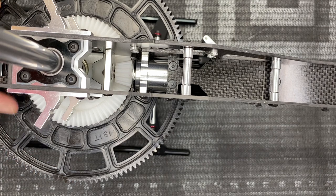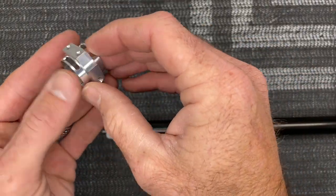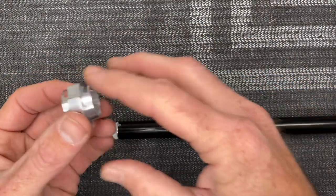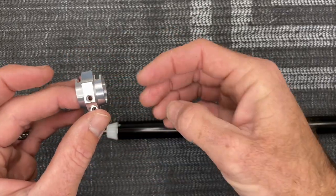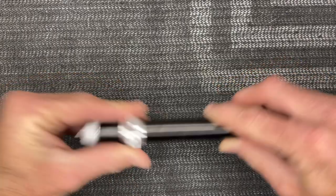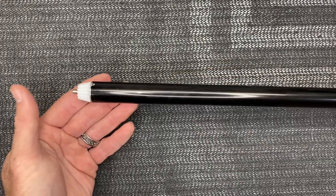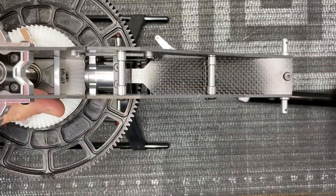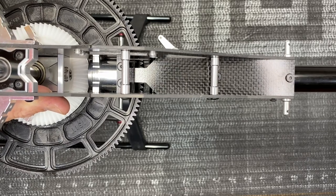Let's move on to finalizing the tail boom. Take the mount for the top fin — we want the screw side to go on the left side of the helicopter. Carefully slide this and be careful not to scratch your boom. Now go ahead and final-slide the tail boom into place, making sure the front pin goes into that bearing and everything is smooth and free.